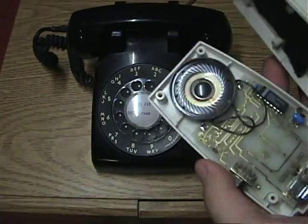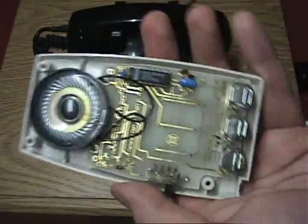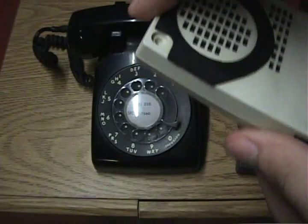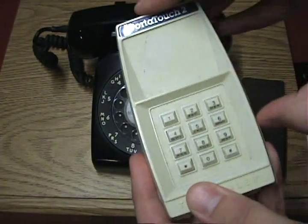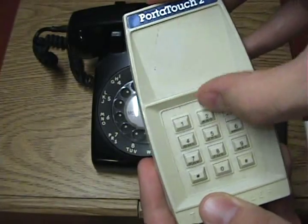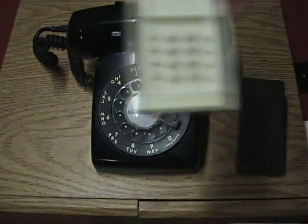Opening it up, you can see the circuits — the speaker, batteries, and the PCB. It looks a lot simpler than the other one, so it might have come before it. There's a switch on the side that does your volume, so if I put it up one, and then up another one, it gets slightly louder.